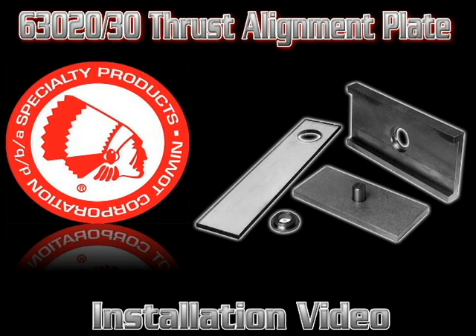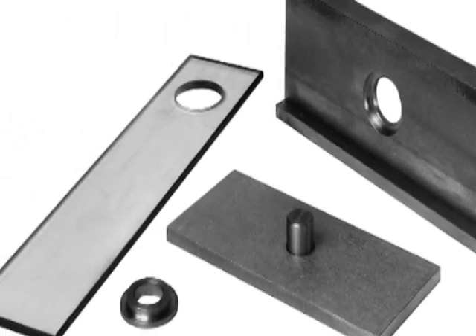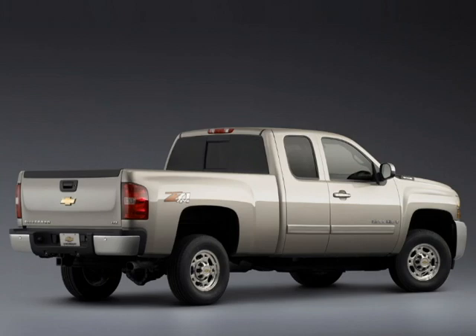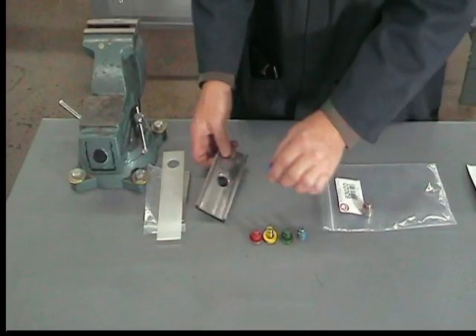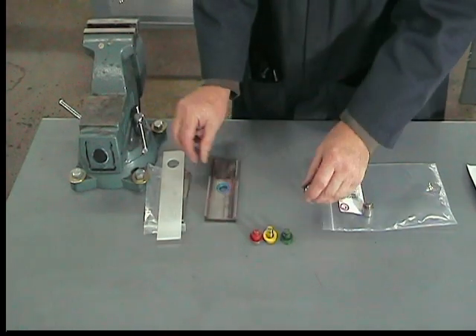Welcome to this Specialty Products Company installation video for the 63020 and 63030 thrust alignment plates. Our patented thrust alignment plate will allow for correction of setback and thrust angle on most vehicles with rear leaf spring suspensions only. The 63020 is for 2 and 3/8 inch wide springs, where the 63030 will accommodate 3 inch spring widths.